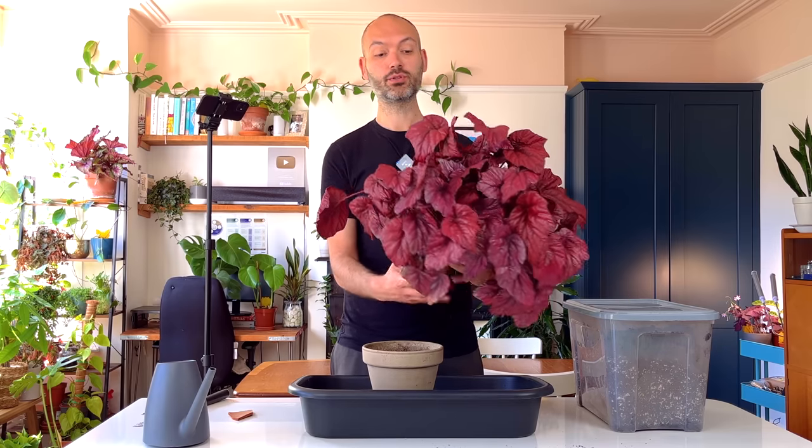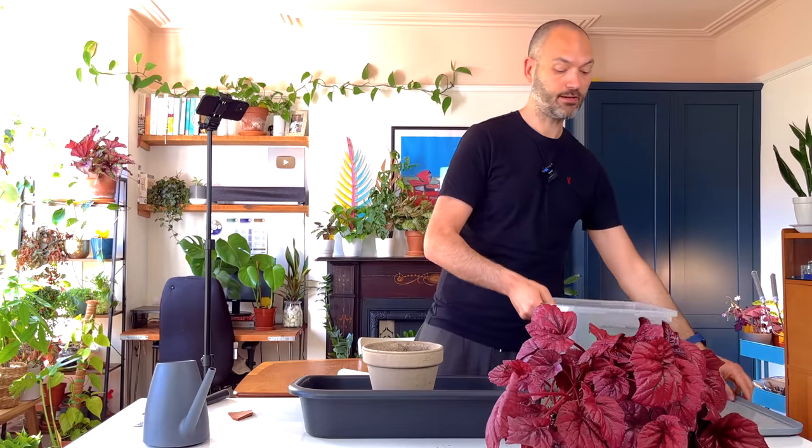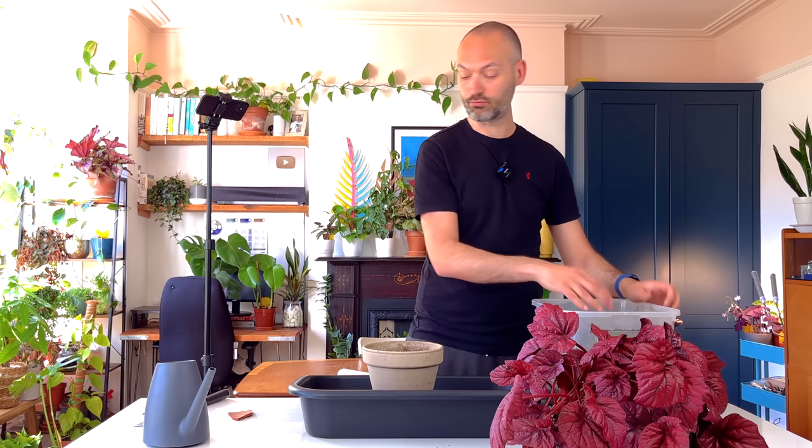One thing I forgot to mention: you could, if you wanted to, prune away some of the foliage — about a third — just to reduce the draw on water and nutrients from the root ball you just pruned. It just reduces the stress a little bit; get rid of the most tired-looking leaves. But I'm not going to bother with this plant. I've got my usual potting soil mix — about five parts compost, two parts perlite. The compost gives the plant nutrients and water retention, but without the perlite it'd be too dense and would suffocate the roots.